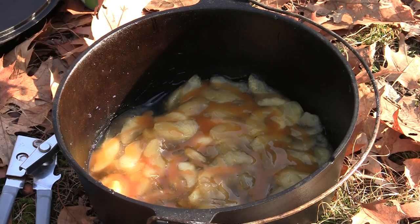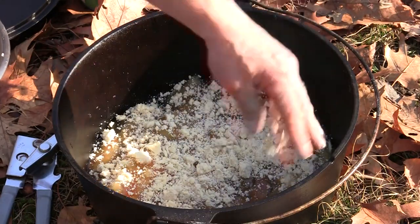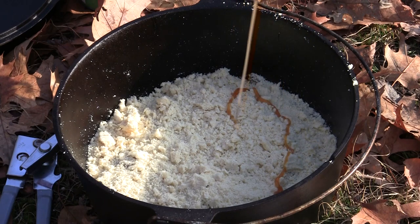Now I'm going to take that cake crumble and just spread it out over the top. It's already smelling good. A little bit more of this on top.